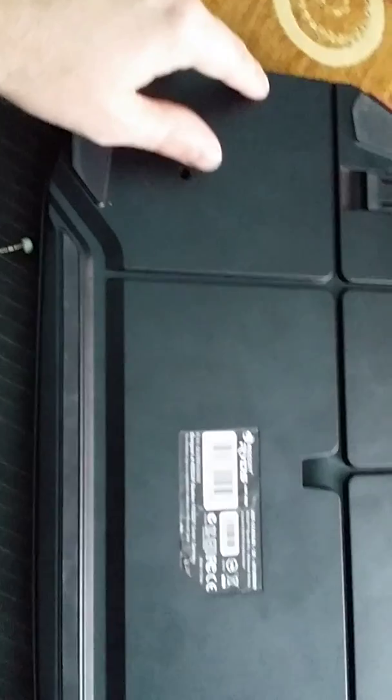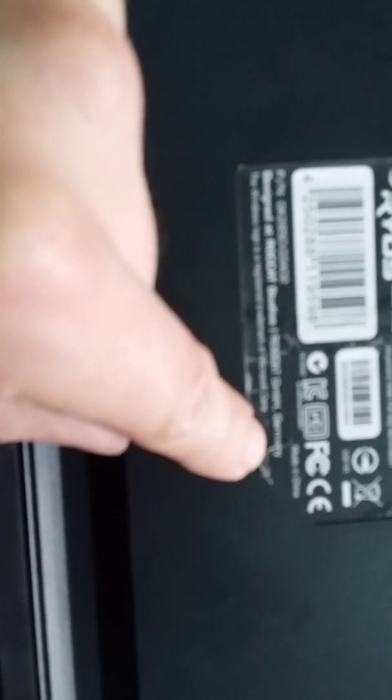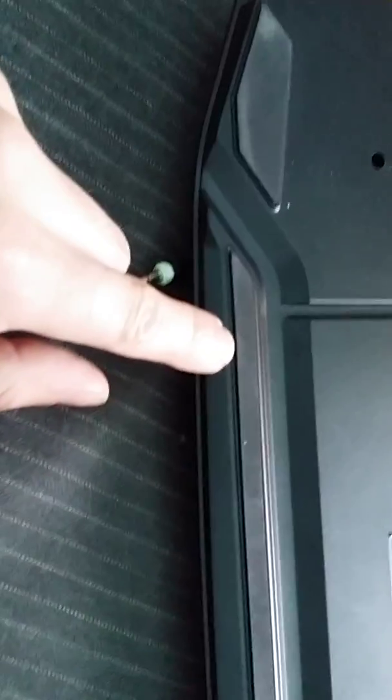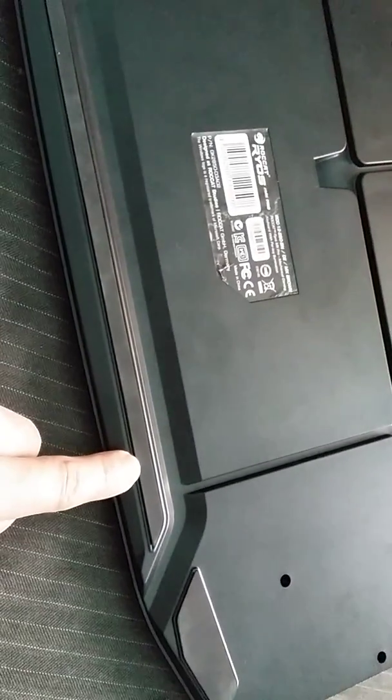When you take apart the keyboard, you need to unscrew these screws here, here, here, and there's also a screw right here. There are also three screws on the bottom sides of the keyboard — one is about here, one is exactly at the middle of the keyboard, and one is here.